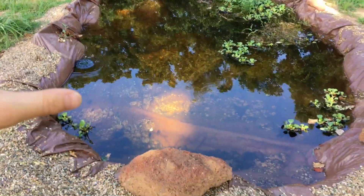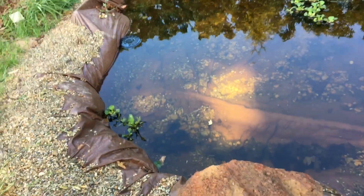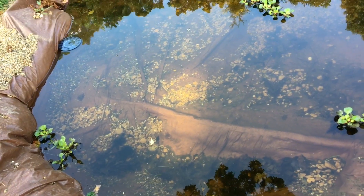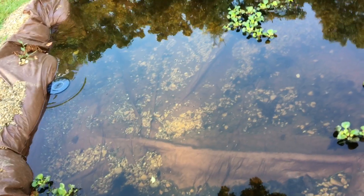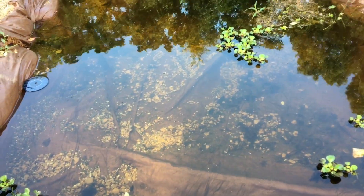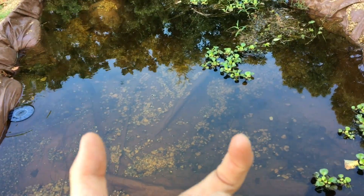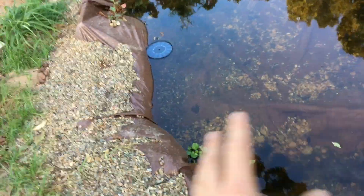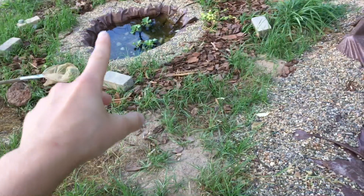Alright guys, today we're actually going to be fishing in my new pond. I'm not going to be fishing for bass and stuff — I'm just going to be using my little rod with a little hook and a little chunk of worm at the end, and I'm just going to be casting it in here to see if I can get some of the little three-inch bluegill that are in here out, and then put them into the live well. Whenever I get bass, catfish, gar, crappie — all the fish that are in here — I can have the live well stocked.